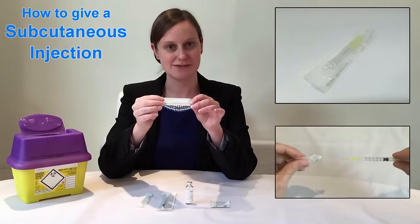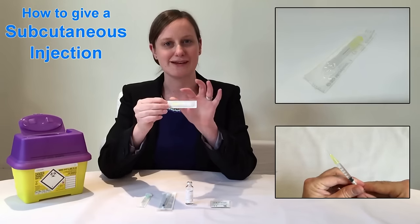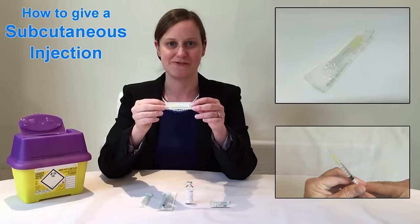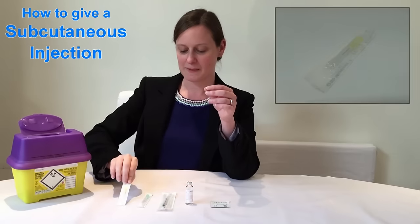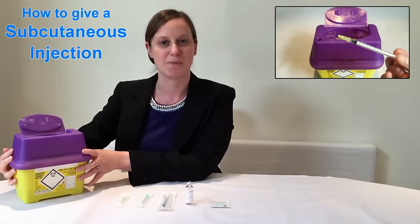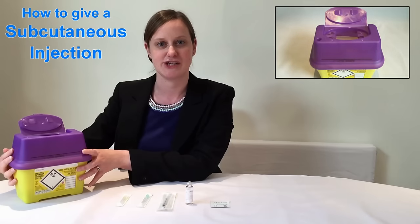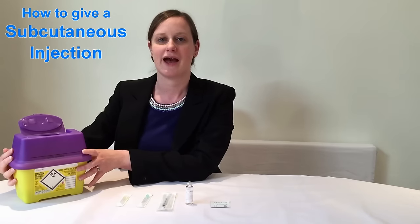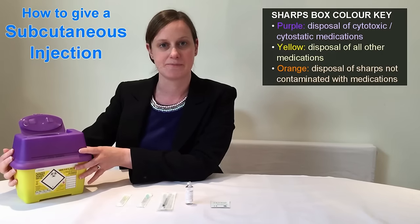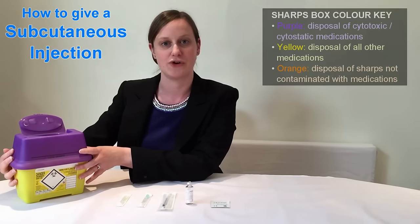This is the yellow needle and this is the needle which we're going to be using for the injection. You can see that it's much shorter, it's much finer, and this makes the injection process much more comfortable. Lastly we've got the sharps box. We use this to dispose of the used needles and syringe and also to get rid of the empty medication bottles. As I'm using a hormonal medication this sharps box has a purple lid, but depending upon the type of medication your sharps box may have a yellow or an orange lid.